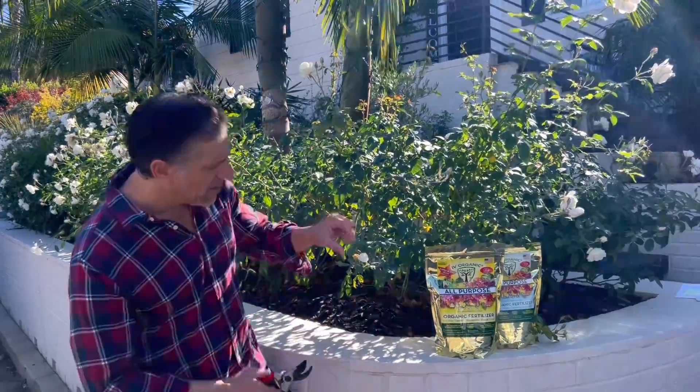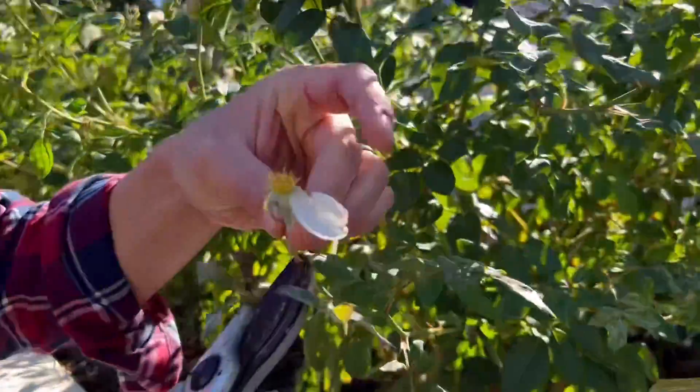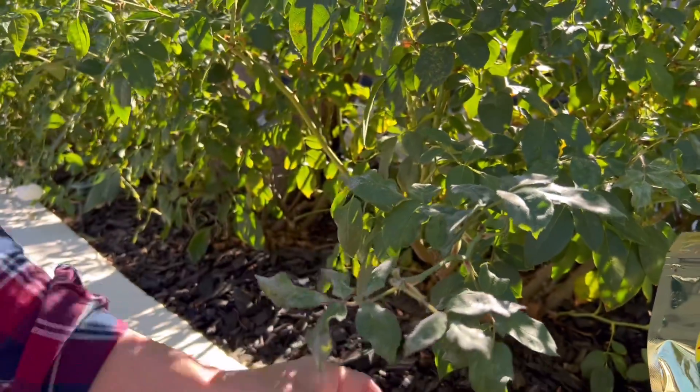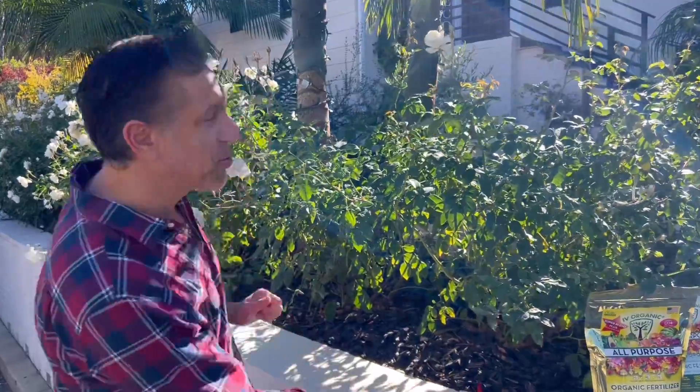Is deadheading enough? Simply removing the head of the rose will help the plant save resources so it doesn't go to seed, and instead hopefully pushes out some new growth and more blooms. In my opinion, deadheading is not enough to stimulate and encourage a massive return of blooms month after month throughout the entire year, as we've been enjoying right here on our property.